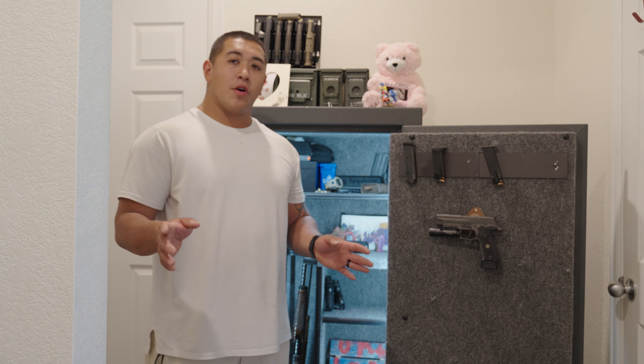This is our SIG P226 Legion. This is the double action single action beast of a pistol. This thing has been amazing ever since I've owned it. We have a Surefire X300 Ultra on it. This thing is sweet. I also have the little SIG holster that goes along with it. This thing's pretty sweet too. Made by Blackpoint Tactical and just Legion branded.